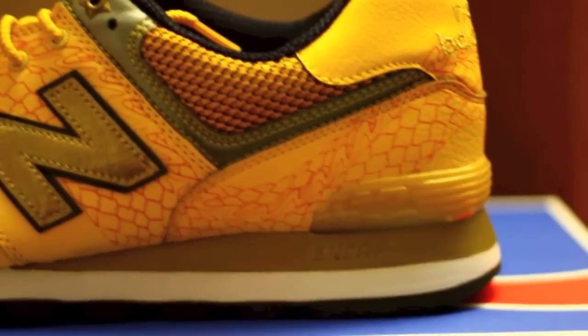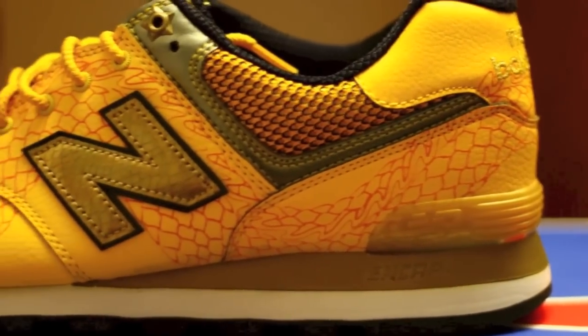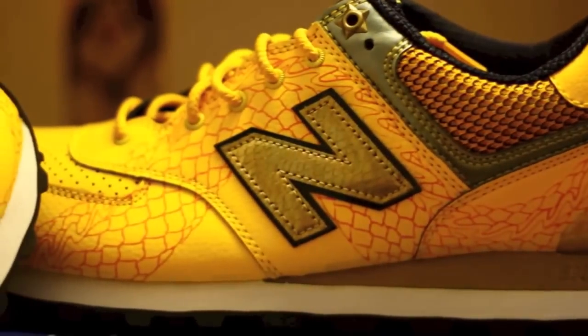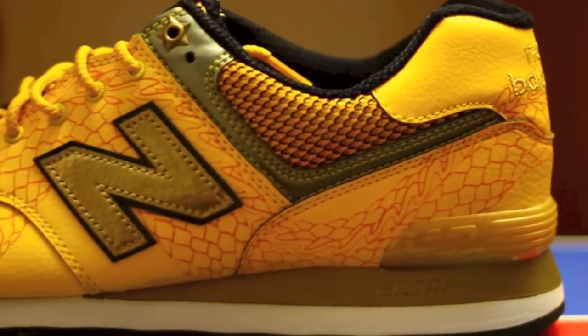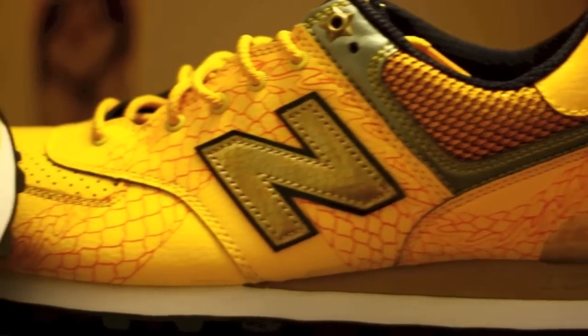Let's take a look. So these are the New Balance Year of the Dragon with the Dragon Tattoos — otherwise known as the Year of the Dragons. Yes, I made that nickname up, and they are extremely well done.